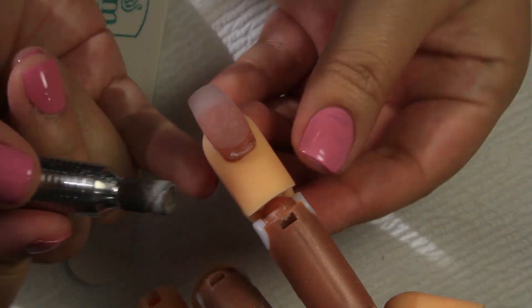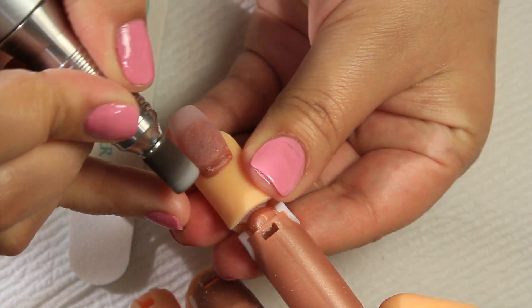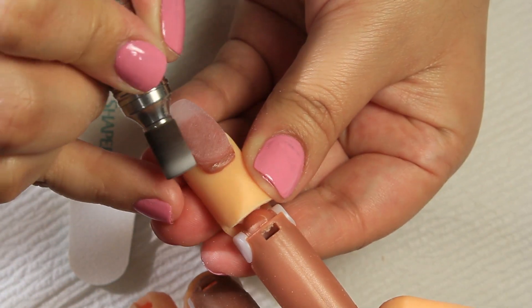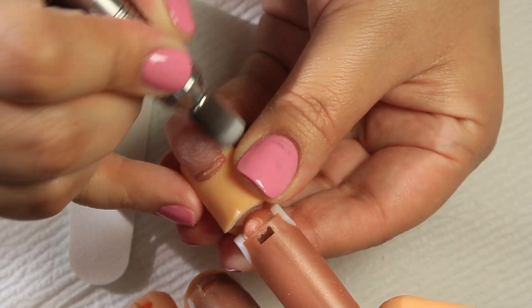I like to perfect the acrylic near the cuticle area, so I go in with my sanding bit on medium grit and file it — but you could totally do this with a hand file as well; it's just the way I do it.